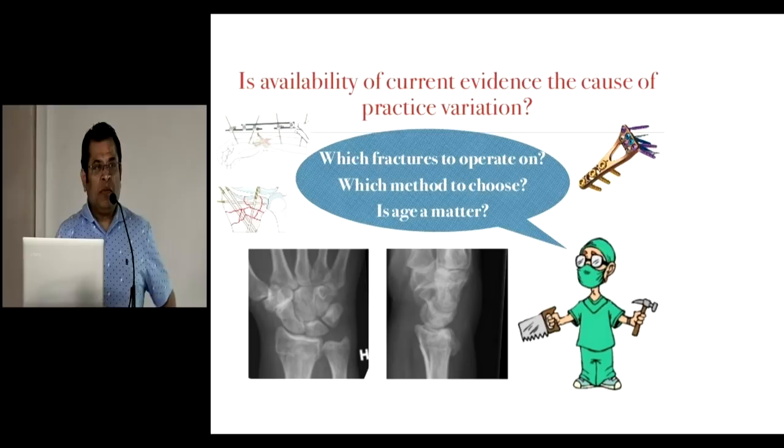Is the available evidence the cause of variation in practice? A lot of people do different forms of treatment for the lower end of the radius. There are people who do just closed reduction with pinning. There are people who do closed reduction, pinning, and stabilize with an external fixator as well — a combination of treatments. And some of them are platers who would just do the plating, nothing else. Why is there a lot of variation? Is it based on evidence, or is it based on personal preference? I am not too sure.